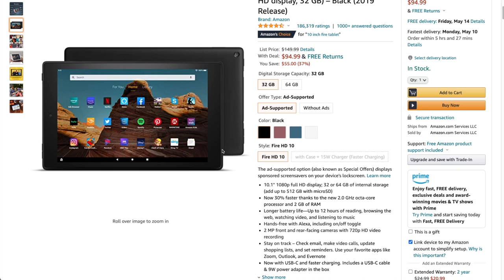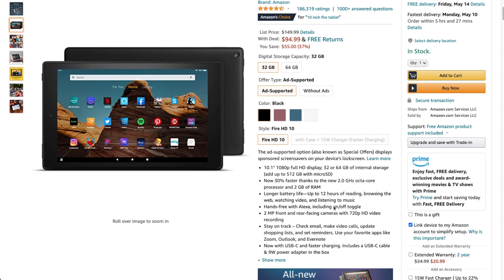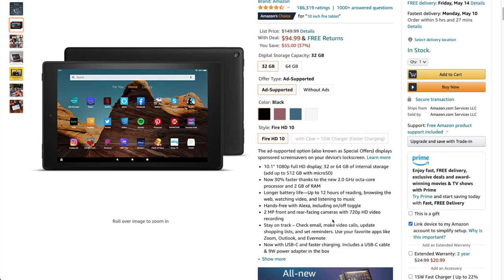So these specs real quick: I got myself a 10.1-inch, 1080p full HD display, 32 gigs, now 30% faster, but it's pretty crummy internal specs compared to something like an iPad. But again, for $100-$150, I'm sure it's going to be fine. Looks like it has Alexa built in, 12 hours of use time, 720p HD video recording for front and rear facing — which, I mean, up until the new iMacs, that's what Apple's been doing for their FaceTime camera, so can't really fault Amazon too much on that one.